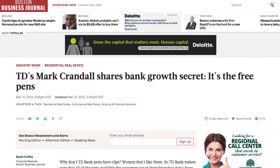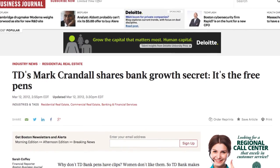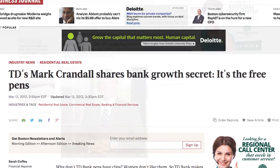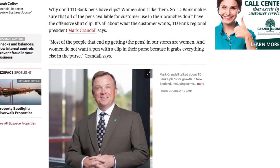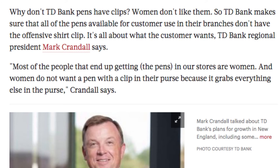Some additional research revealed that this pen has played an integral part in TD Bank's success. A 2012 article discusses the somewhat sexist decision to use pens without clips, attributing their success to their female customers. The version I have uses the clips as a vital part of the pen, so at some point they must have dropped their clipless pens for a clipful option.